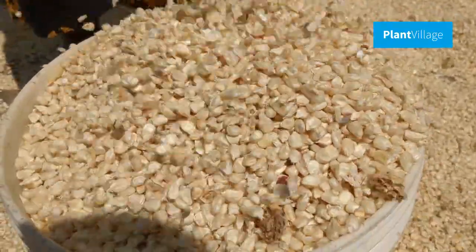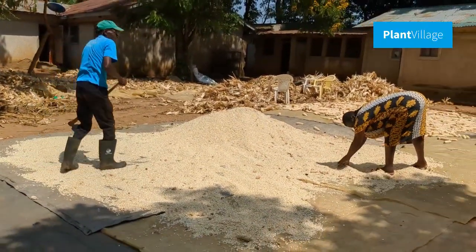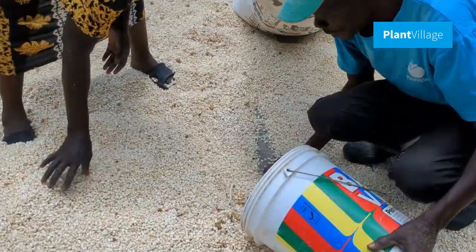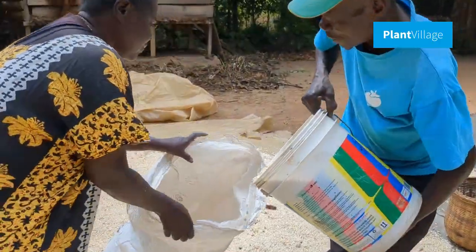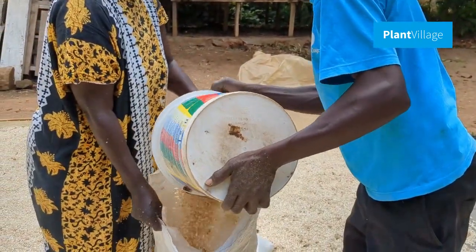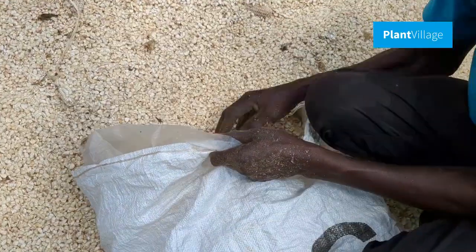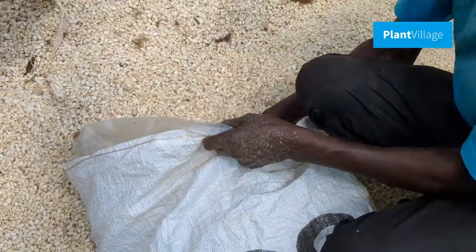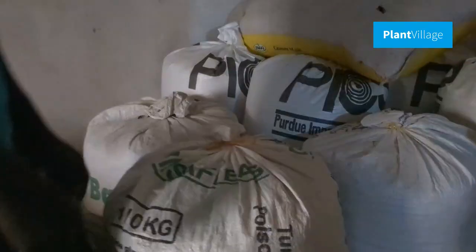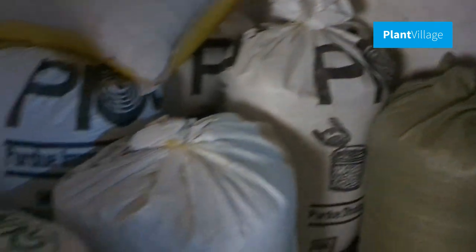After the maize is cleaned, it is now ready for storing. Proper storage is crucial to maintain the quality of maize. Store the cleaned maize in airtight containers to protect it from pests, moisture, and mold. Properly sealed containers, such as hermetic bags, prevent infestations and keep the maize fresh and nutritious for an extended period.